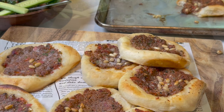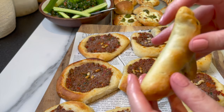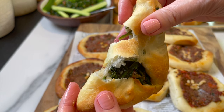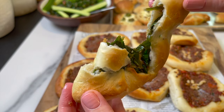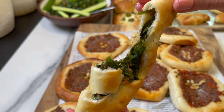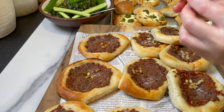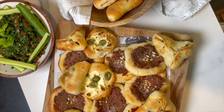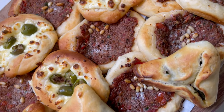Everything is out of the oven — the spinach pies, the meat pies or sfiha, the cheese pies — they all smell amazing. The dough is so light and fluffy, the filling is perfect. I hope you give this recipe a try. Let me know what you think in the comments below. It's such a treat for the whole family. Until next time, bon appétit!